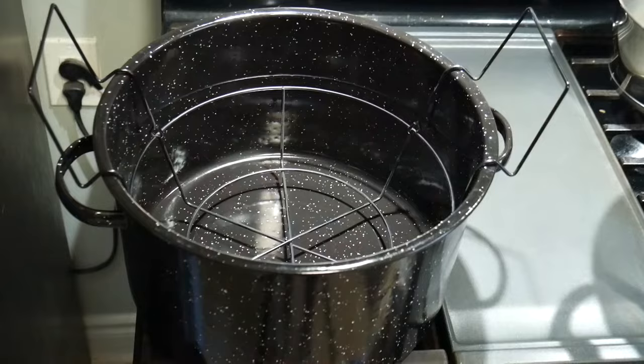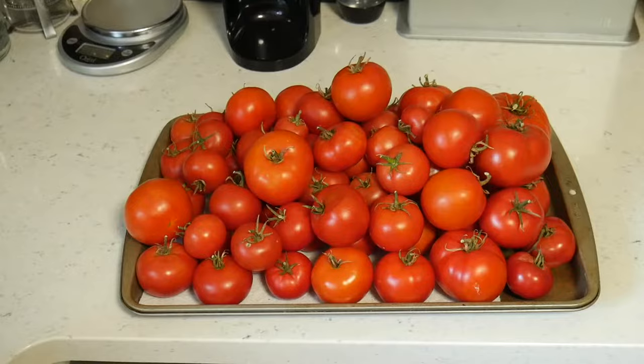I've prepped my pots and they're ready on the stove — I'll be using three. I have beefsteak tomatoes from the garden ready to go, but I do think Roma work best for canning as they hold their shape better.